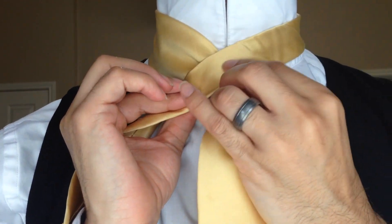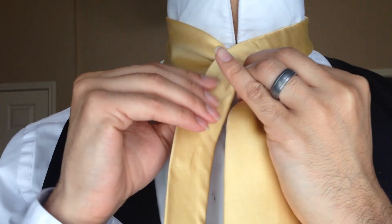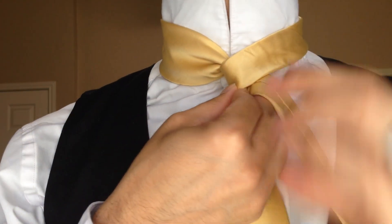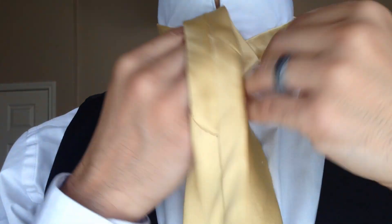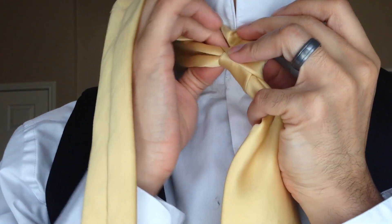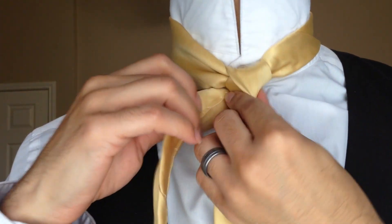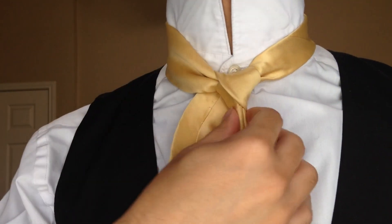I'm going to move the tail end from the left over the top and over to the right. I'm going to wrap around the back, then wrap from the front and come up from the front down through the center — and this is going to create my foundation for this knot.